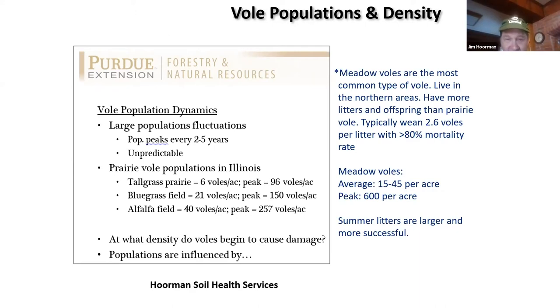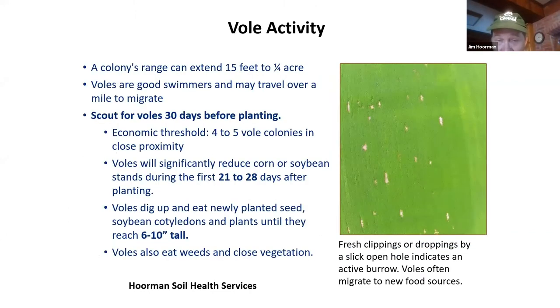When do they start to cause damage? Well, when we start to get more than four to five colonies in pretty close proximity. The area they travel can be anywhere from 15 feet up to a quarter of an acre. When food runs out, they just migrate — they've been known to migrate at least a mile, sometimes as far as two miles. And they're very good swimmers, so they will cross ditches and even ponds.